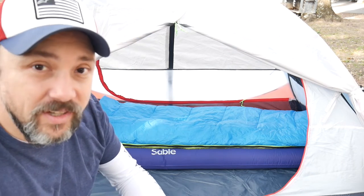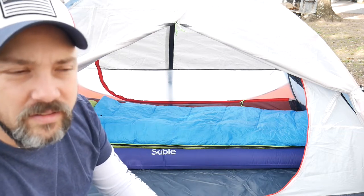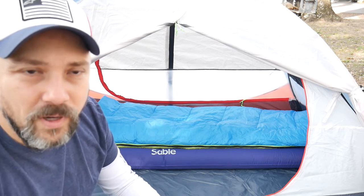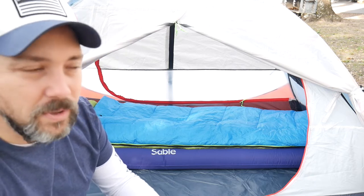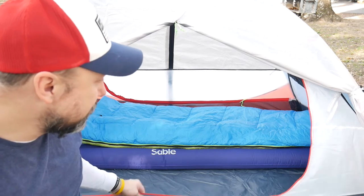I also got this new air mattress from the company Sable. It feels very robust and very comfortable — I've played with it at the house some. It takes a lot to blow up. I tried to use the small compressor for blowing up bike tires but that didn't work, it just doesn't move enough air, so I ended up manually pumping it up. I need to get one of those bags that does it. But those are the main new things we're trying out today — the new air mattress, new tent, and this camp chair, which is kind of the same as all those other knockoff camp chairs from Amazon.